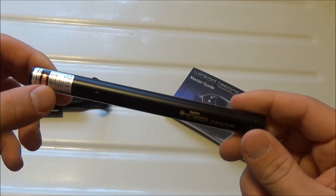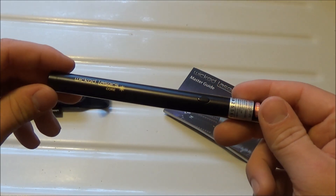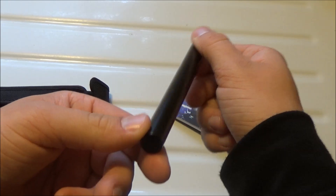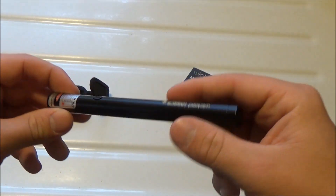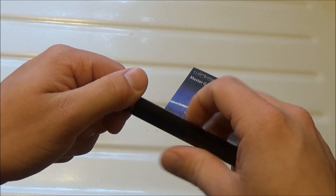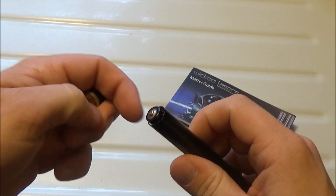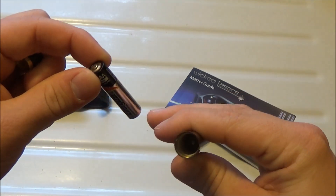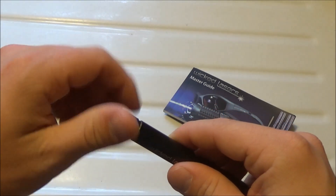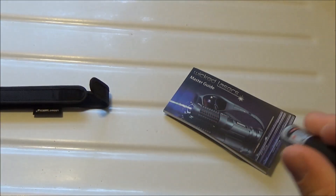There's one button on this laser to turn it on and off, right below the safety label, and I don't really like this type of button — it's the type where you have to hold it down to use the laser; you can't just press it once. The second thing I'd change is that this laser takes two AAA batteries. I think all lasers should have rechargeable batteries, but this one takes two AAAs — you unscrew the cap on the bottom and insert them positive side up.